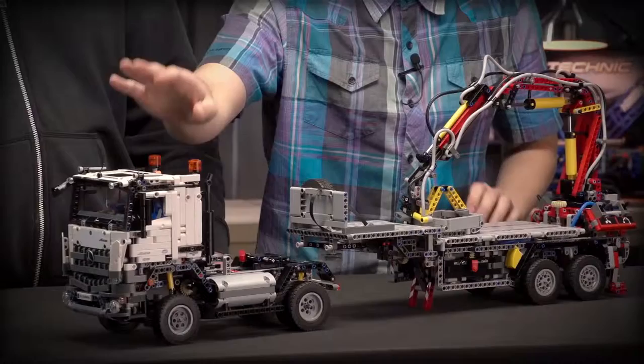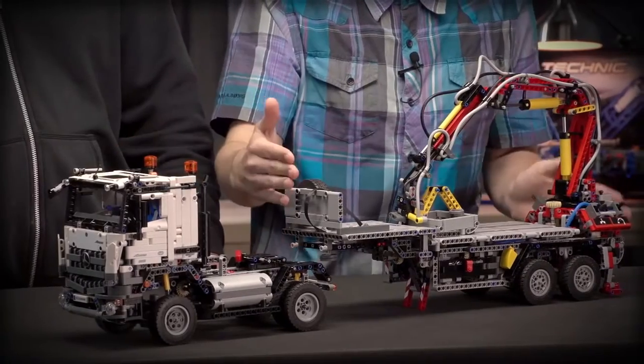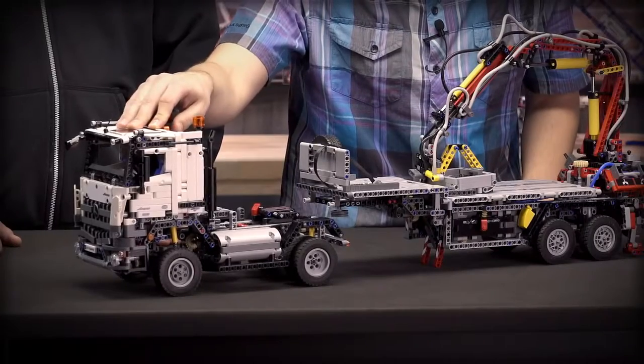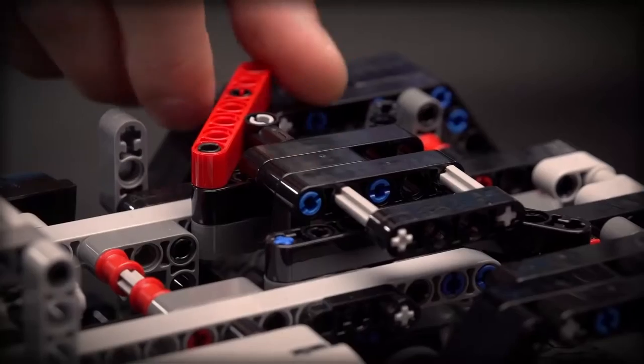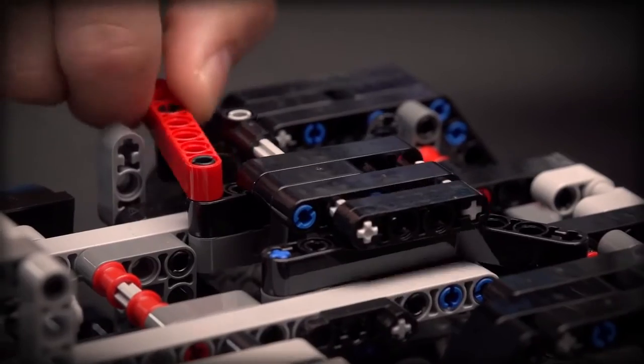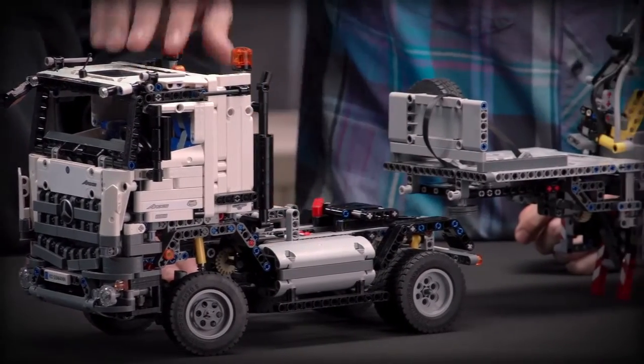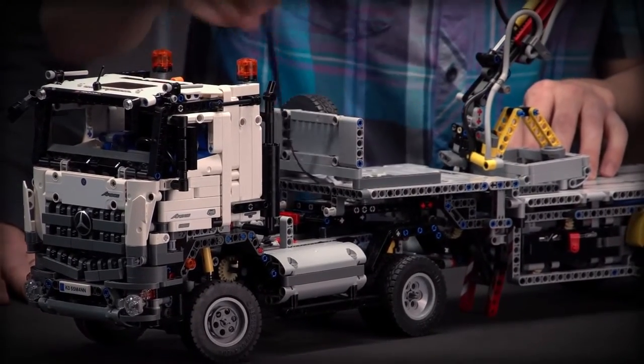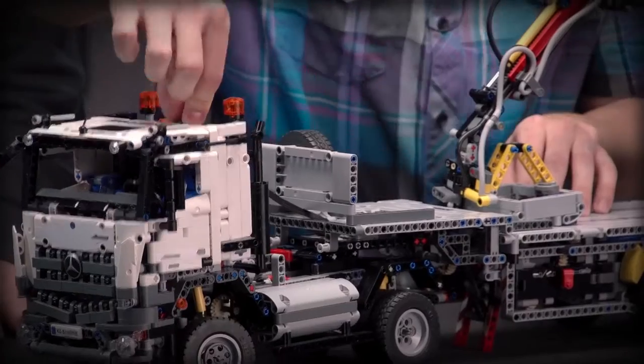Now Milan will show you the alternative B-model of the Mercedes truck. This model contains two parts: the main tractor unit and the very long trailer that you can attach to it. It shares the same cabin as the A-model, as in real life. Here is a fifth wheel that enables you to attach the trailer to the tractor unit. You just drive backwards like this, lock the fifth wheel, and afterwards connect the large motor from the trailer to the battery box.